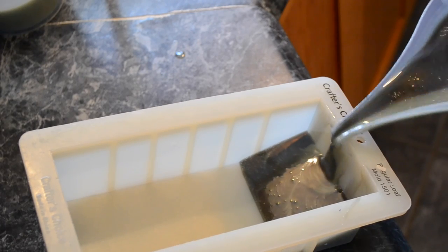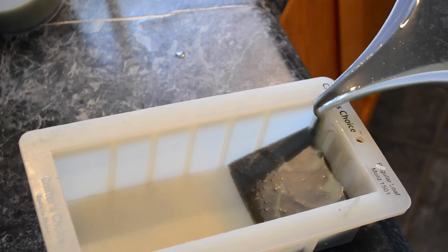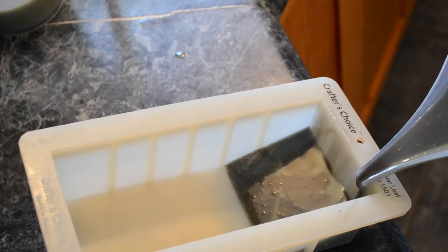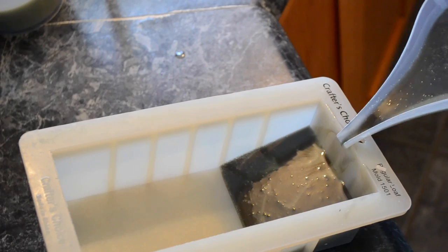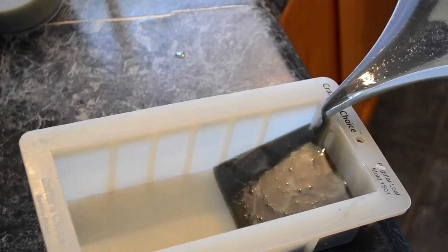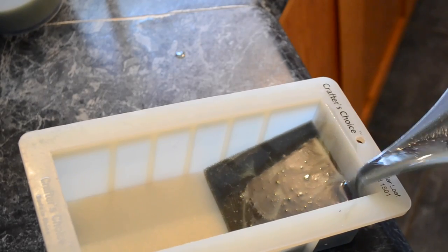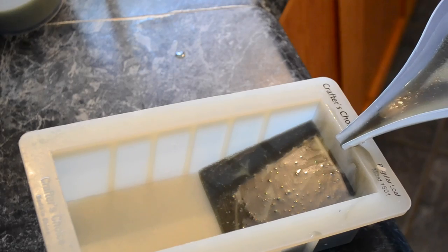I want to apologize for the glare — my lighting is not optimal. If you'll notice, my soap does contain a lot of air bubbles, especially when I first begin to pour. By the time I get to the end of my pouring, it's not really so obvious, but I do believe I have a leak going on in my submersible blender.